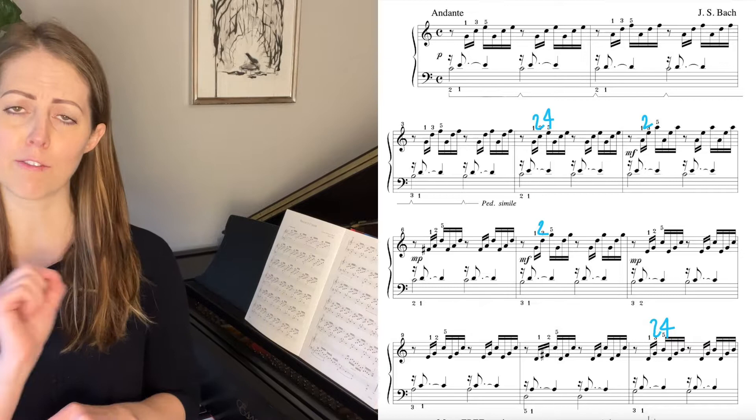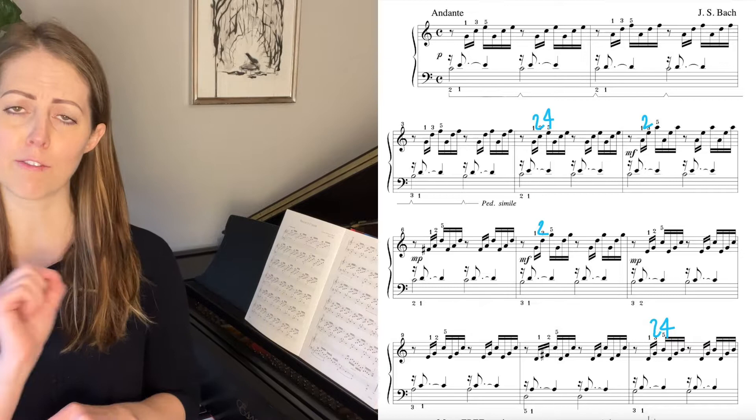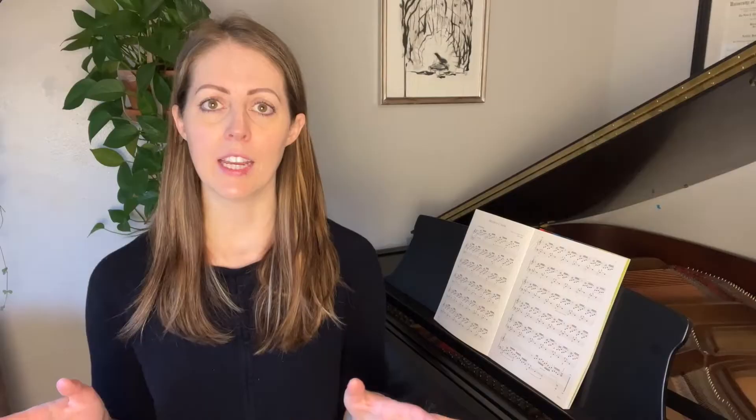On this score you can see some fingering suggestions — the little black numbers above the notes — and I've also written over some of those with blue numbers, which are my fingering suggestions. It's totally fine if you don't follow the fingering in your music exactly; you're welcome to change things to better suit your hand. Everybody's hands are different. I've gone through this entire piece and written in my fingering suggestions, and there will be a free PDF on my blog linked in the description below.